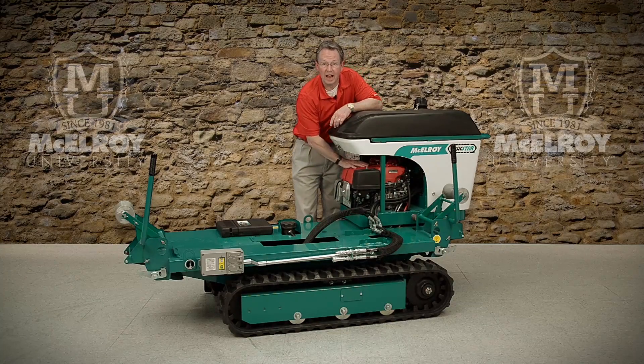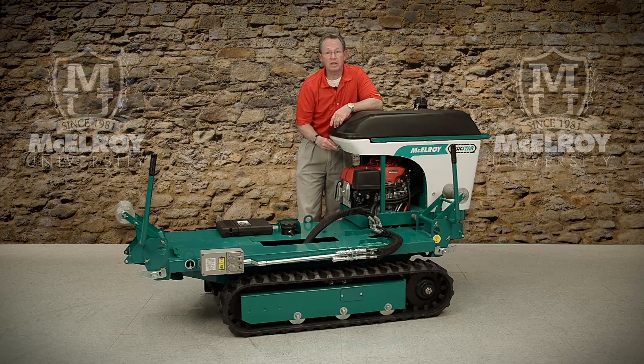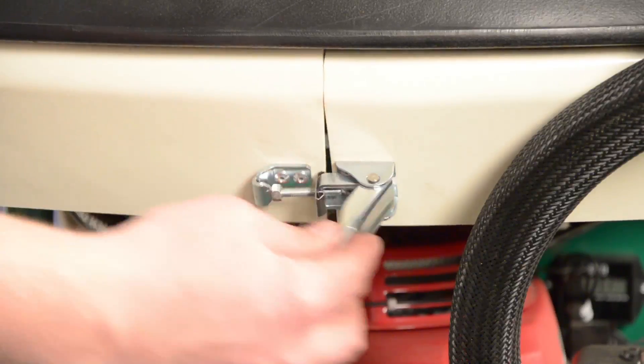The engine compartment is very easy to access. The cowlings easily unclip and detach from the vehicle, which provides you easy access to the engine.